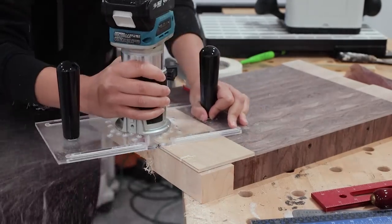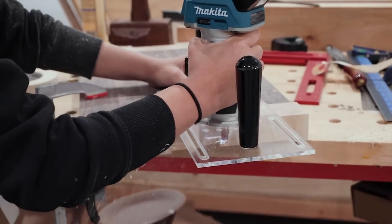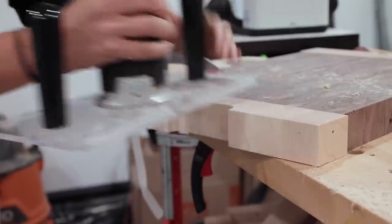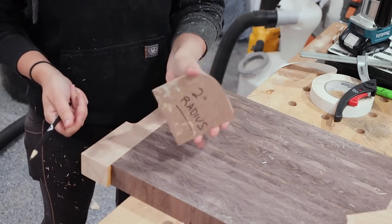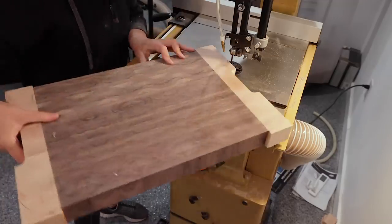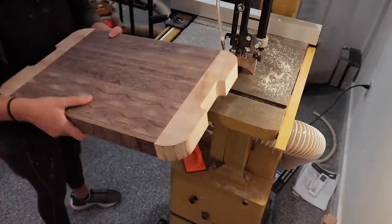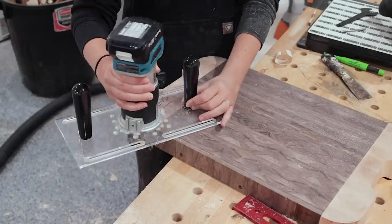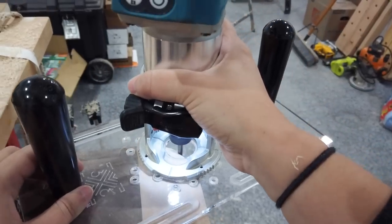Since the bit can only cut so deep, I took multiple steps: remove the template and use the freshly cleaned-up surface as the new template, then swap to a flush trim bit with a bearing on the bottom and flip the board upside down so the bearing runs along that freshly cleaned surface. For the rounded corners on the board itself, I already had a two-inch radius template that survived the move. I knocked off the corners at the bandsaw first, then attached the template with double-sided tape, used the pattern bit around all four corners, removed the template, and finished with a flush trim bit.